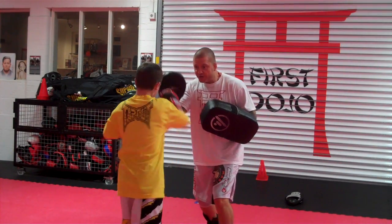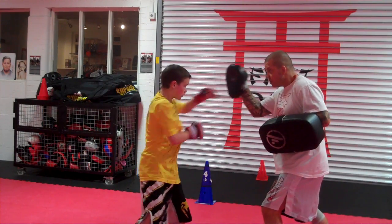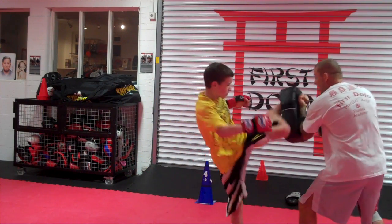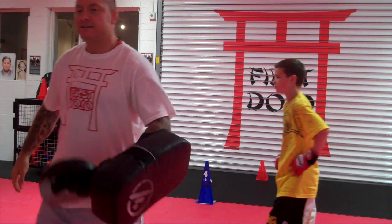Good, again. 1-2, 3-4, kick, switch, kick. Last set. 1-2, 3-4, kick, switch, kick. One time. Change over. 1-2, 3-4, kick.